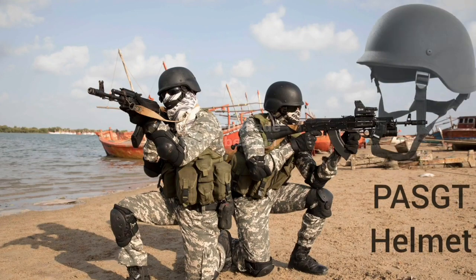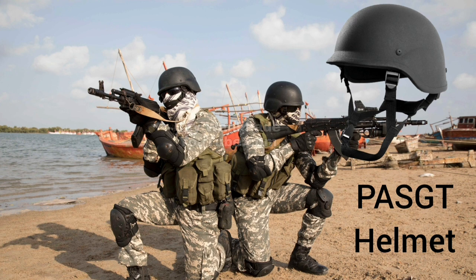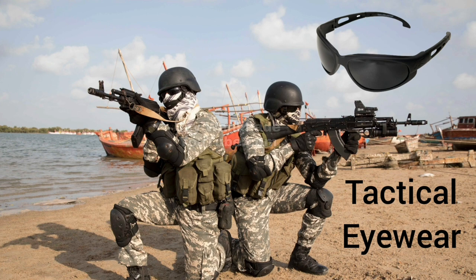Black Personnel Armor System for Ground Troops, PASGT. Ballistic Helmet with NIJ Level 3 Protection. Tactical Eyewear for protection against splinters and dust. Balaclava for hiding identity as well as to camouflage in the surroundings.